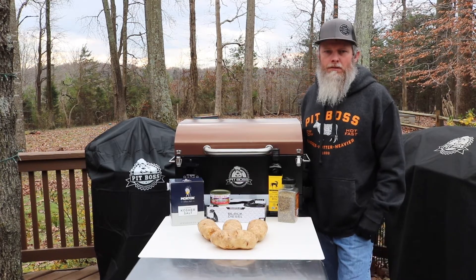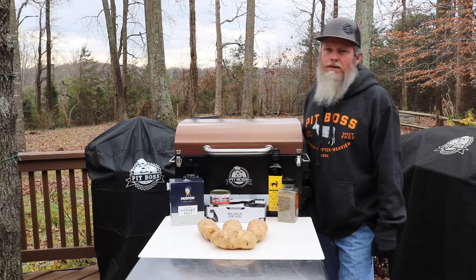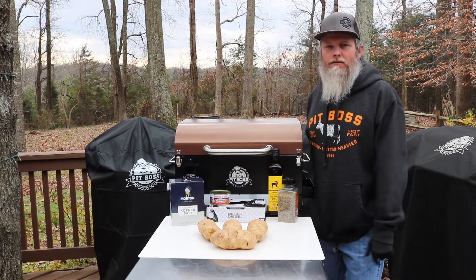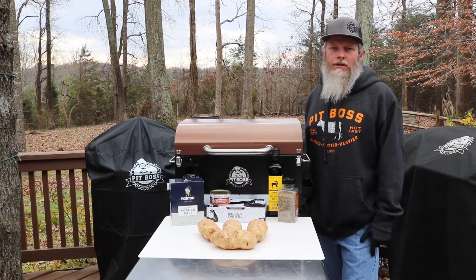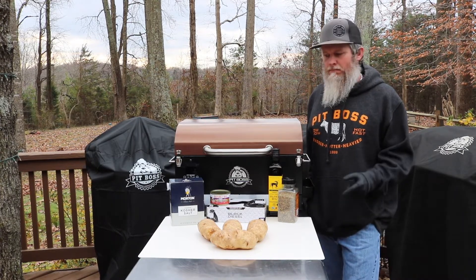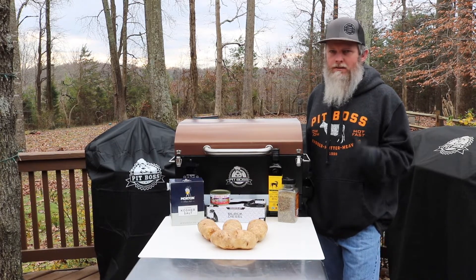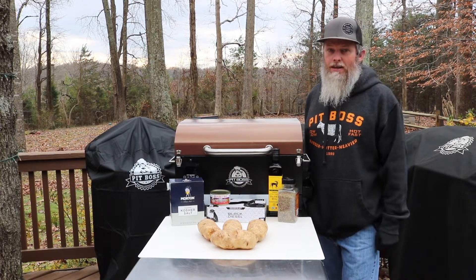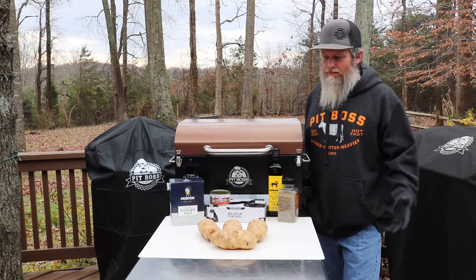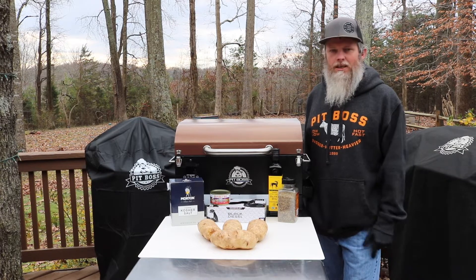Hey y'all, Dime Breed BBQ coming back again. If you're coming back to the channel, welcome back. If it's your first time here, hey, thanks for checking us out. Today we're going to be doing some double smoked crab potatoes. These things are killer — great for a side dish. I'm going to show you how I like to do those. Real simple, really good. Let's get into it.